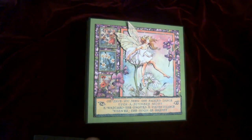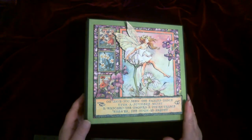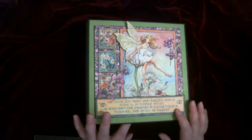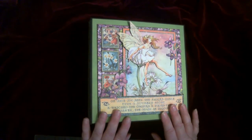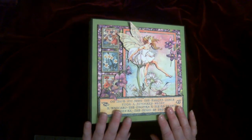Hi everyone, this is Laurie from The Paper Attic and I have another album for you. This uses Graphic 45's Fairy Dust. This is the second album I made — the first one was a custom order for a lovely lady in Vancouver. This one will also be up for sale in my Etsy shop.